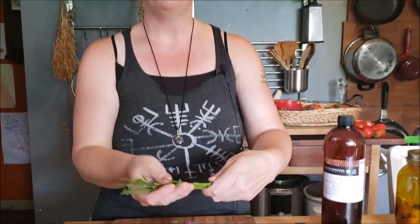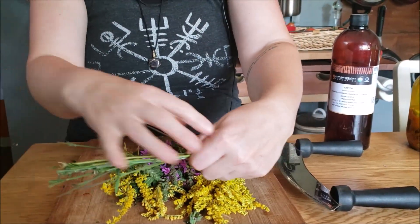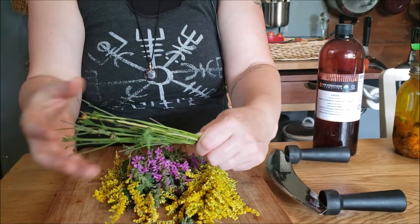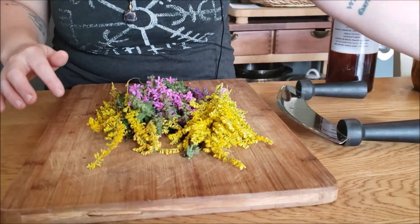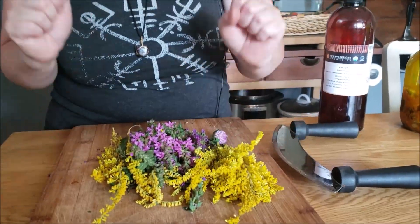All right, so I have all of the flowers stripped off the main stalk. See how it's just mostly fiber — I don't want to put that in my oils, or in tinctures or teas. That's why you go through the effort of stripping off all those flowers. Look at that gorgeous color from goldenrod — I love working with goldenrod.